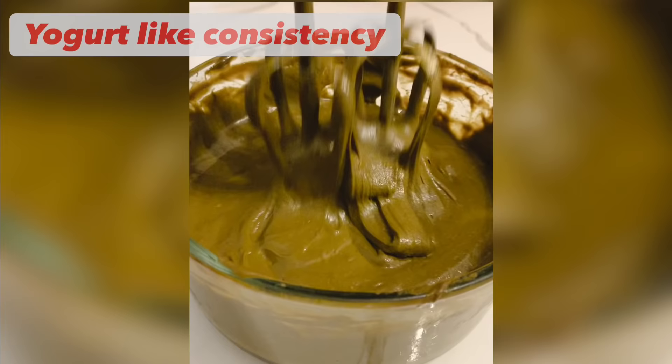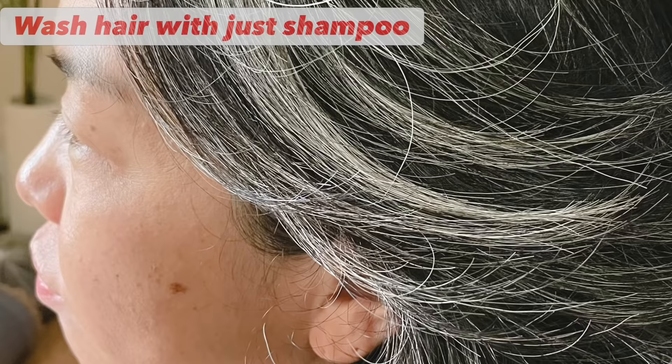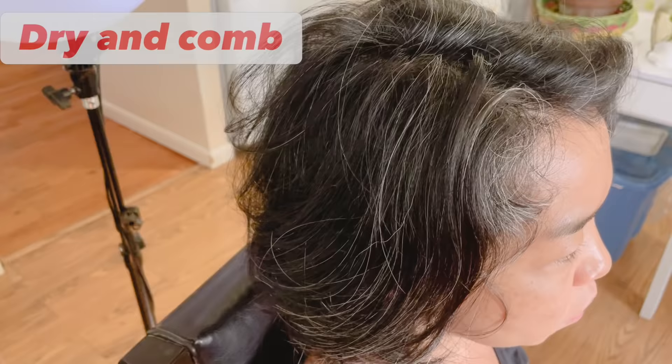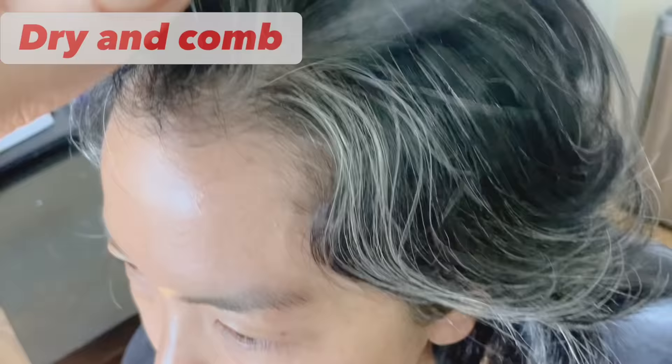Before you apply the henna paste, make sure you wash your hair with just shampoo at least two to three times to remove all the oil or dust. Then dry the hair and comb it well. After that you can start applying the henna.